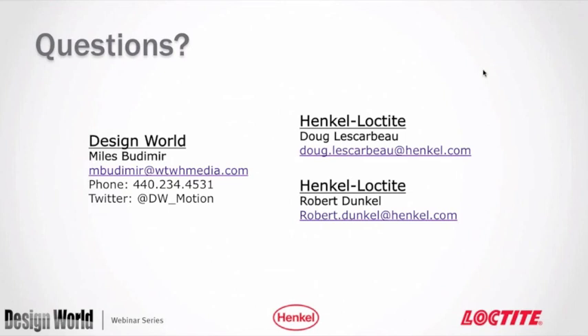Question: is Loctite 680 now a primerless system for stainless steels? Yes, it is. That will be listed in the design guide as a product recently upgraded to primerless capability, with actual part numbers listed in the guide.